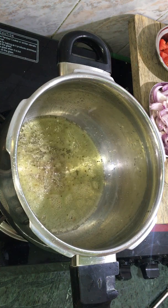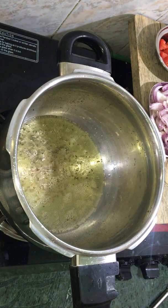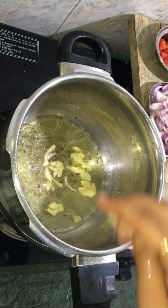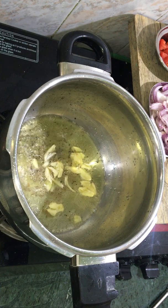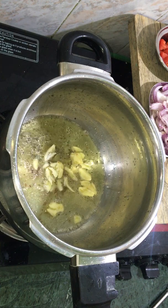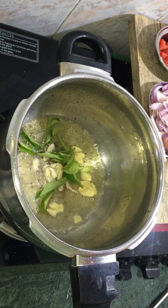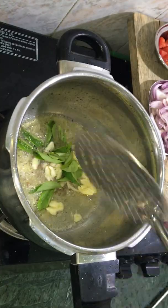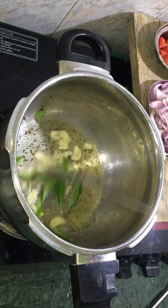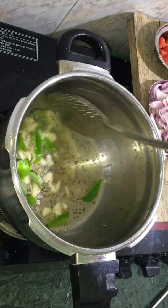When we go here, we will add some salt. When we add a fence, we will add some salt. Let's add the salt. From the brown side of the oil, we will dry the oil in the smell of the oil.